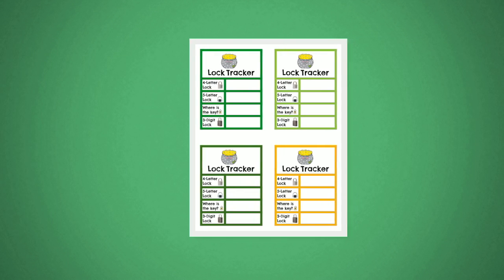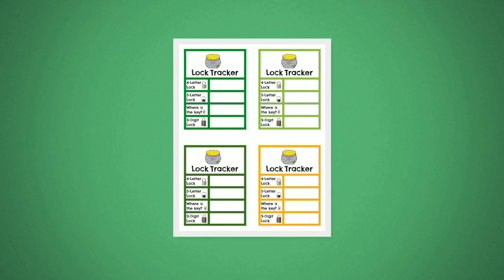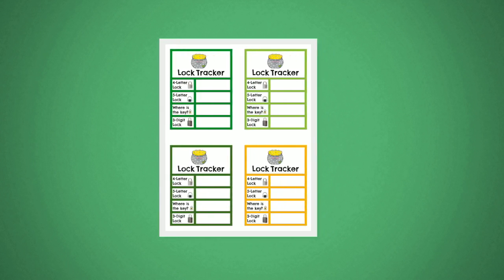Print multiple single-sided copies of slide seven and cut them apart. Make sure each student has one and is tracking all of the combos and spots where they find the key on their lock tracker.